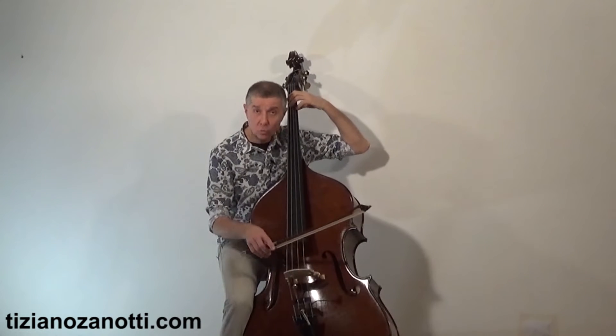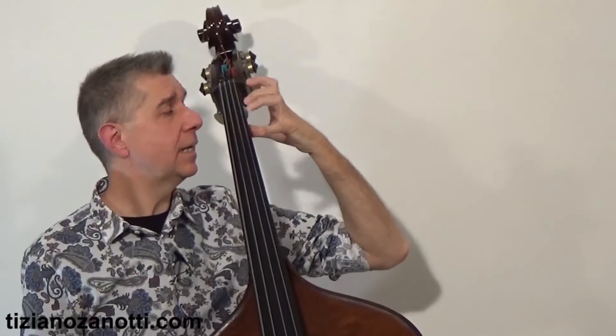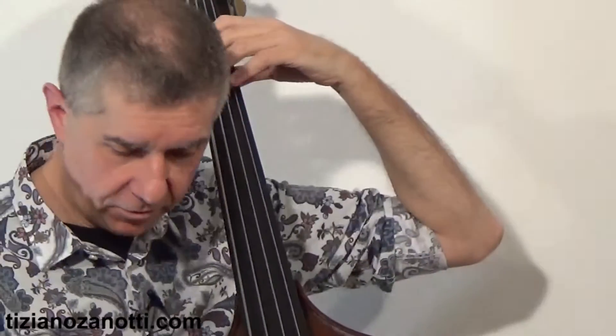Now let me play the F major scale with 1-2-4: F, G, A, B-flat, C — finger 2 not used yet here — then D, E with finger 2, F with finger 4, G open, A, B-flat with fingers 2 and 4. And then I continue up the scale.